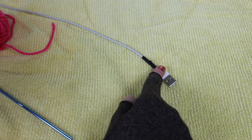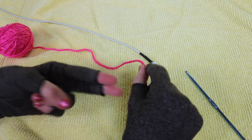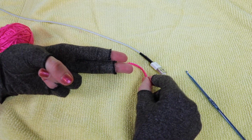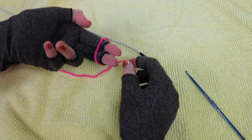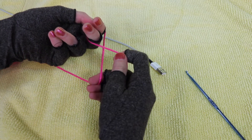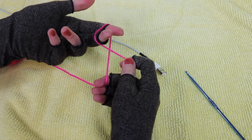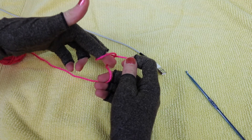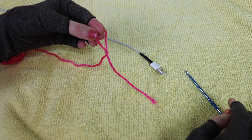The first thing we need to do is create a slip knot. I'm going to take my tail of yarn in my right hand and two fingers in my left hand, and drape the yarn from back to front across the front of my fingers. Then I'll hold both tail pieces with my right hand, twist down, and with these two fingers in the loop, grab the longer piece and pull to make a slip knot.